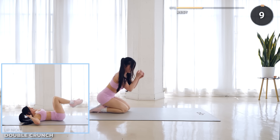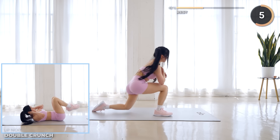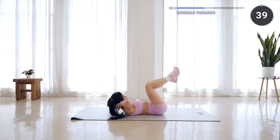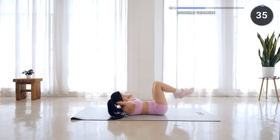Rest and catch your breath, keep pushing through guys. Double crunch is next, so get yourself flat on your mat. Extend your legs, now bring them in and crunch forward, then back out and repeat. Make sure your back is flat on the mat.